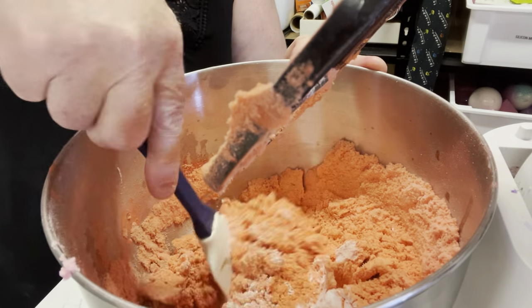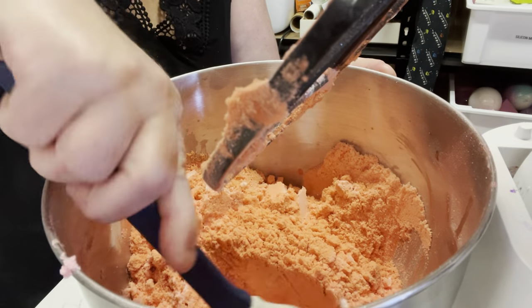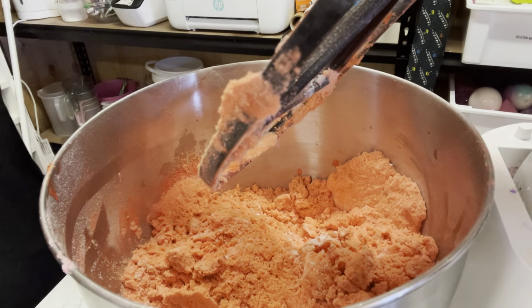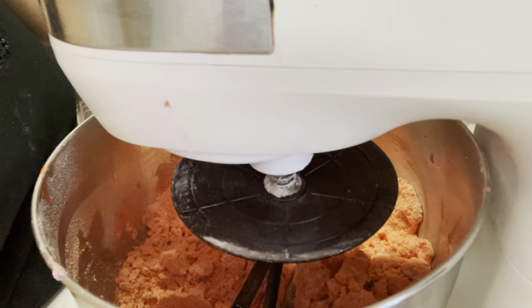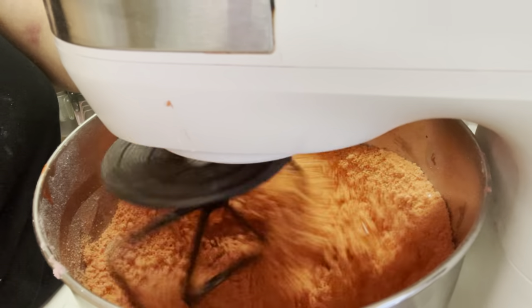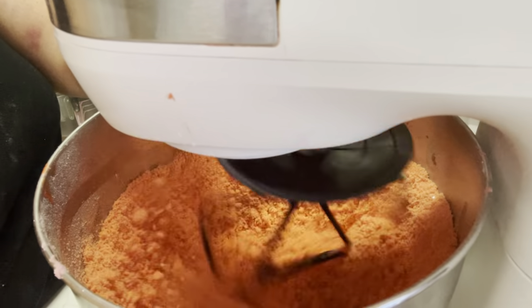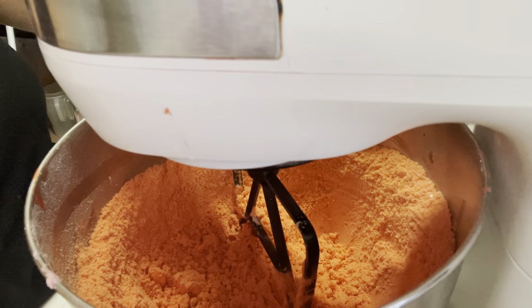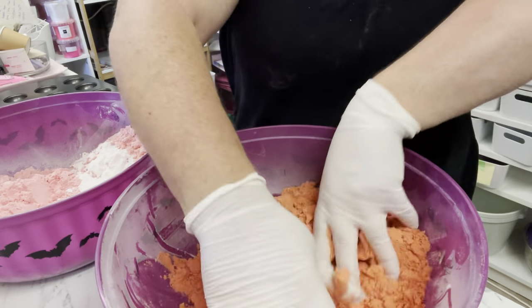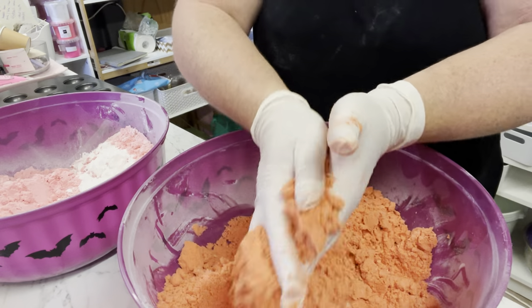I thought I'd add — lots of people ask how many will this make. This will make between 20 to 22 bath bombs. I measure mine to be roughly 130 grams per bath bomb. But do remember it depends on your process too — if you're using handheld molds you have to squeeze them together so you'll lose a bit of mixture.